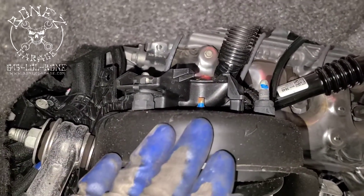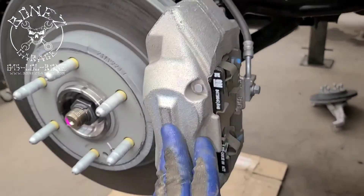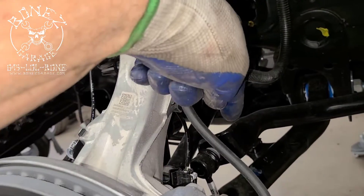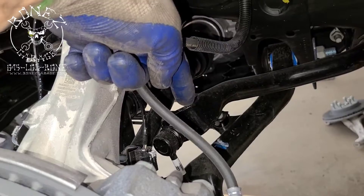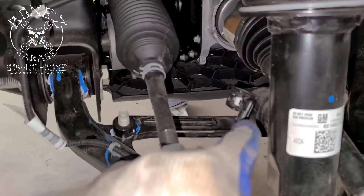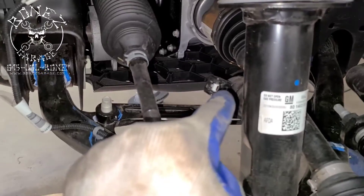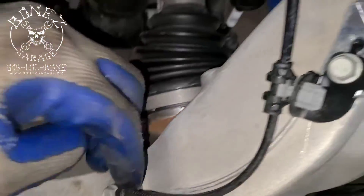Those three bolts free the top of the strut. Then you come in and pull off your caliper, your mount, the link for your sway bar, get all the wiring out of the way, and disconnect the Magna Ride so that can get taken out of the way.